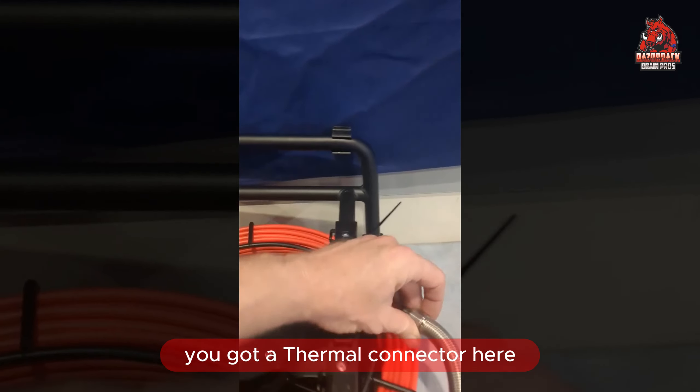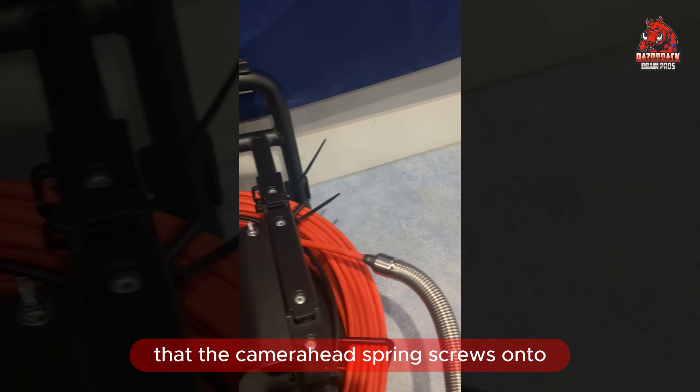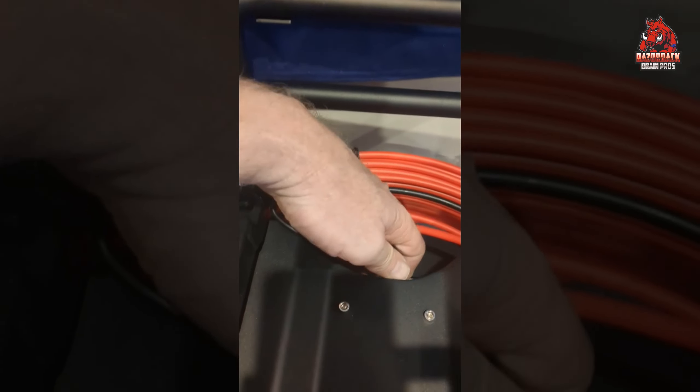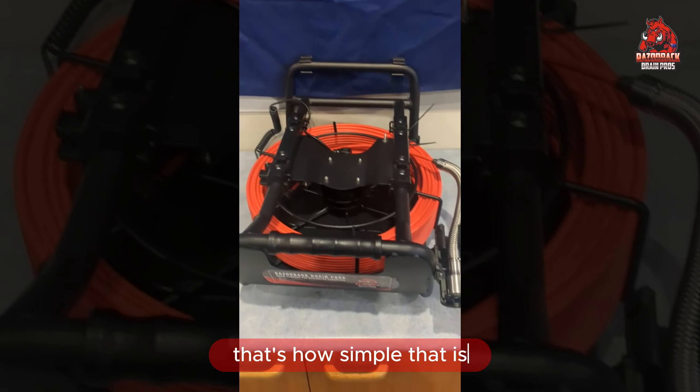You've got a thermal connector here that the camera head spring screws onto — easy to terminate. You've got the control box lead that plugs onto here, which just connects up to the cable directly and just allows it to spin. That's how simple that is.